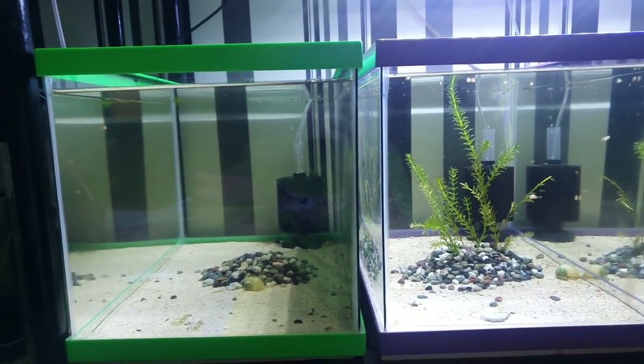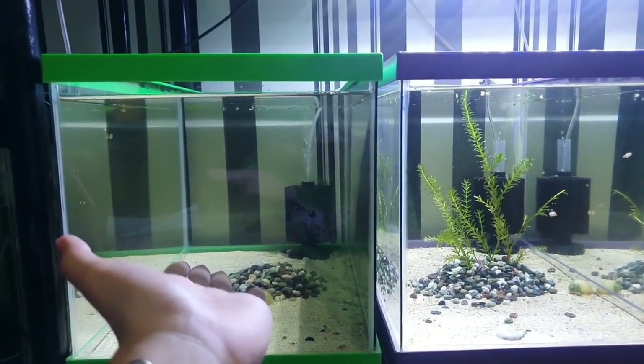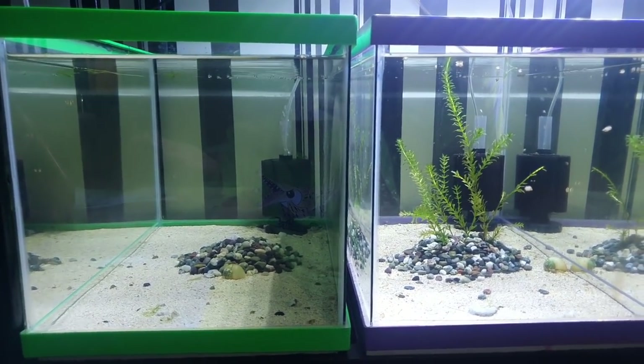What's up guys, welcome back again for another vlog. For today's episode I'm going to show you how to breed a guppy, and this video is for the beginners. So let's get started. For the first step, you must have a breeding aquarium like this one — this one is a 15 gallon aquarium.